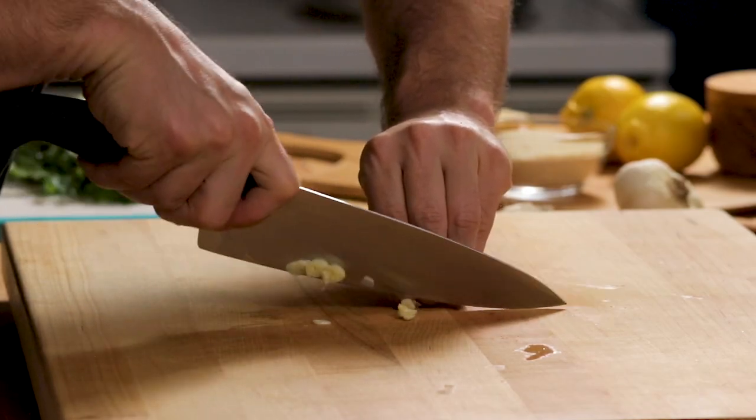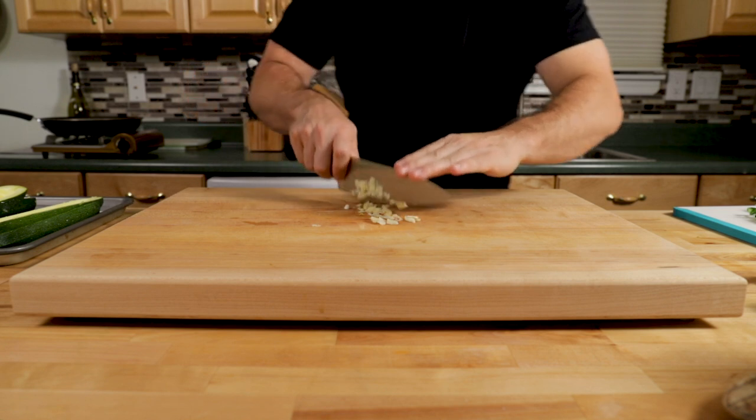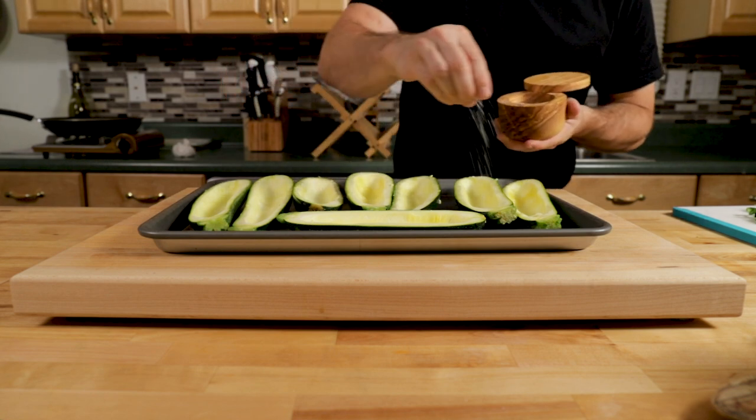Take those sliced pieces and cut them up more into a mince. If you want to use a garlic press, you could use that too. You want to cut up the garlic fairly small. We're going to arrange all the zucchini boats cut-side up.